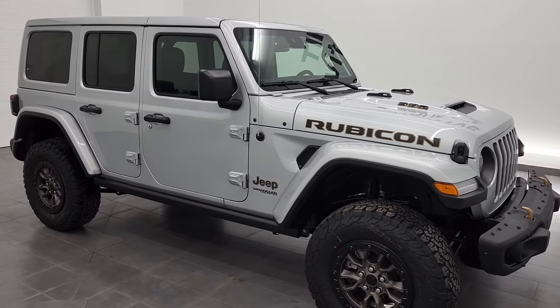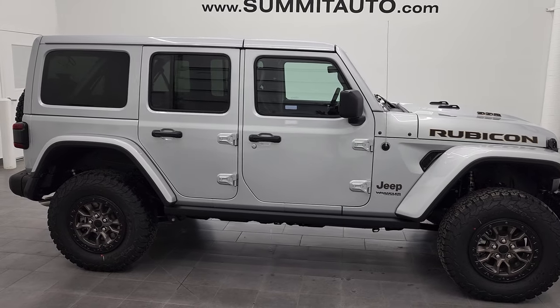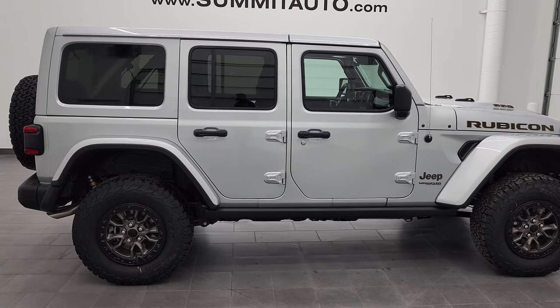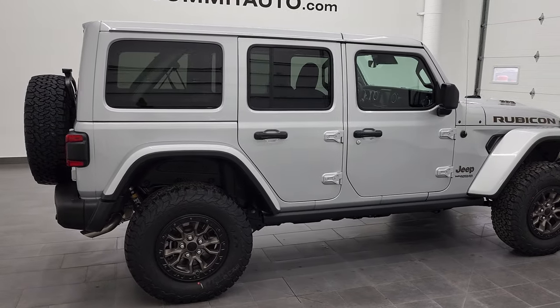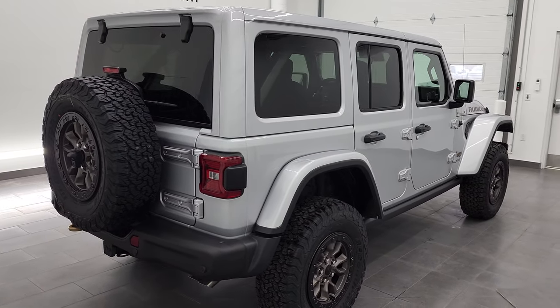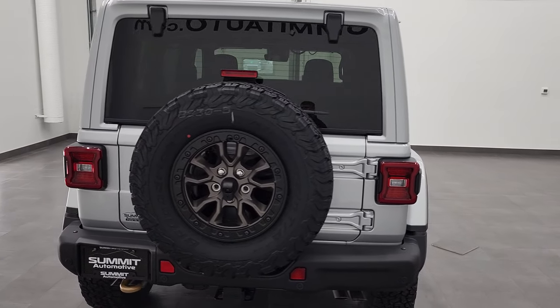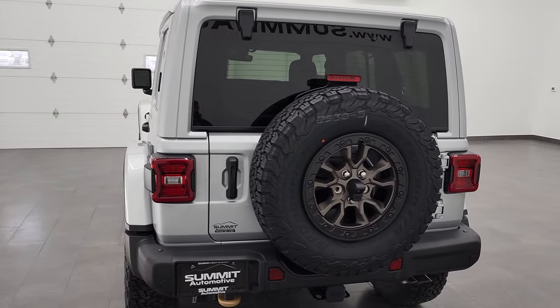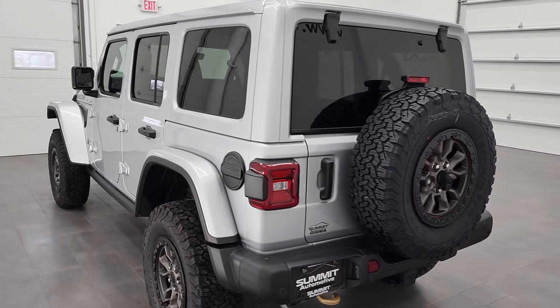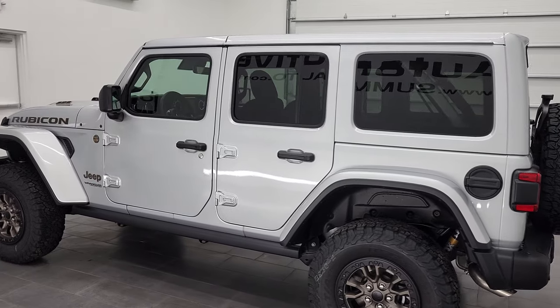Hey, this is Brett and today I am super excited to show you this brand new 2022 Jeep Wrangler Unlimited 392 Rubicon. This vehicle has the 6.4 liter V8 Hemi engine. It puts out 470 foot-pounds of torque and 470 horsepower.